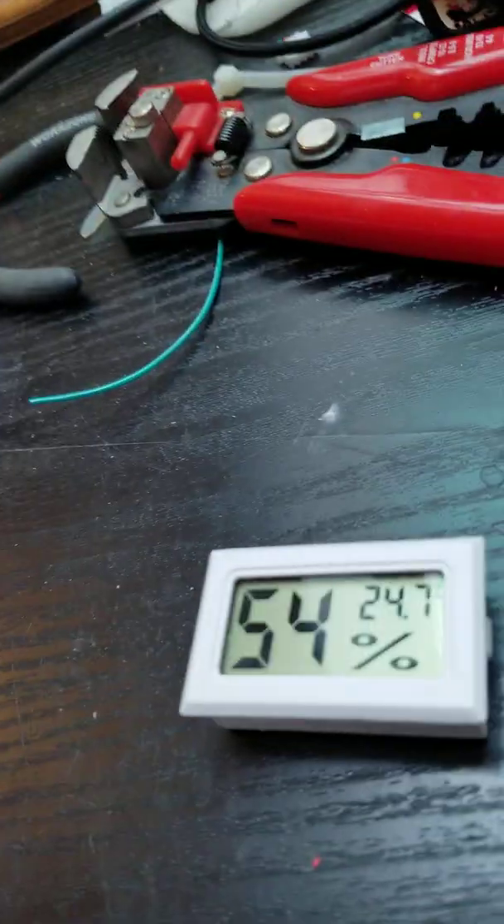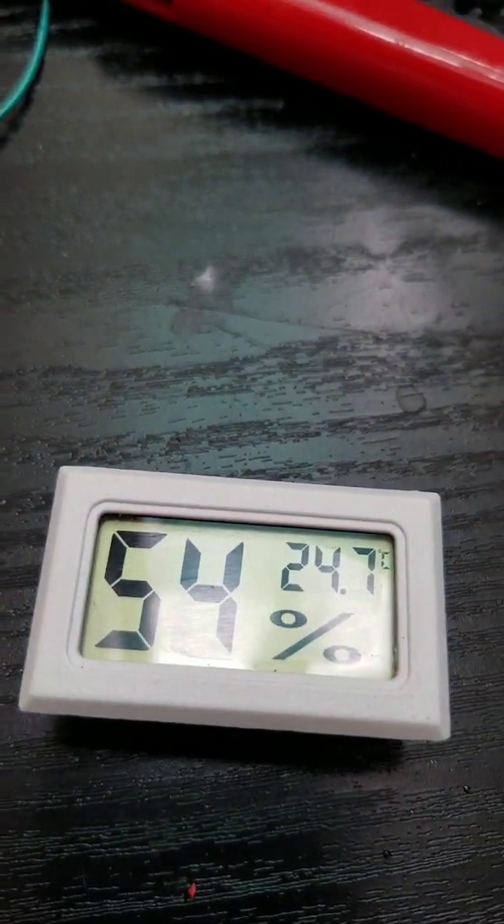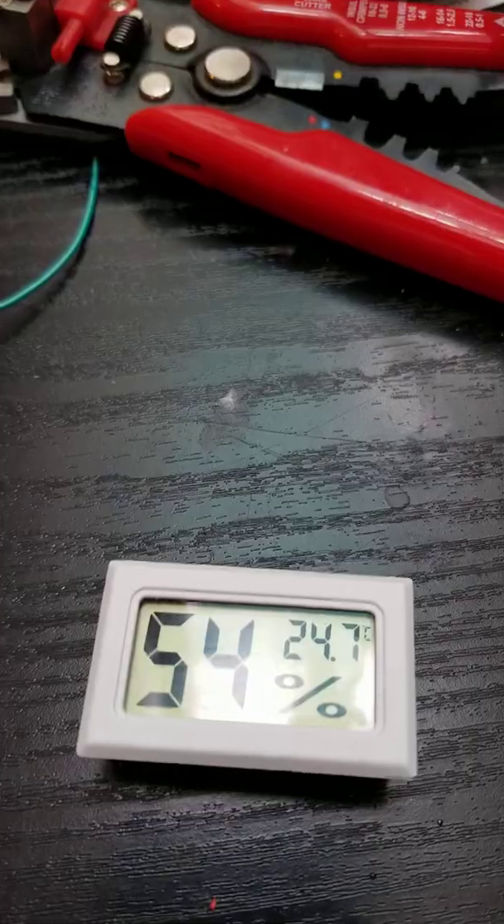Good morning all. This is Mike Zero India Kilo November, Bijoy. My name is Bijoy. It's a warm and humid morning in Essex, England. My shack temperature is 24.7 degrees Celsius and 54% humidity.